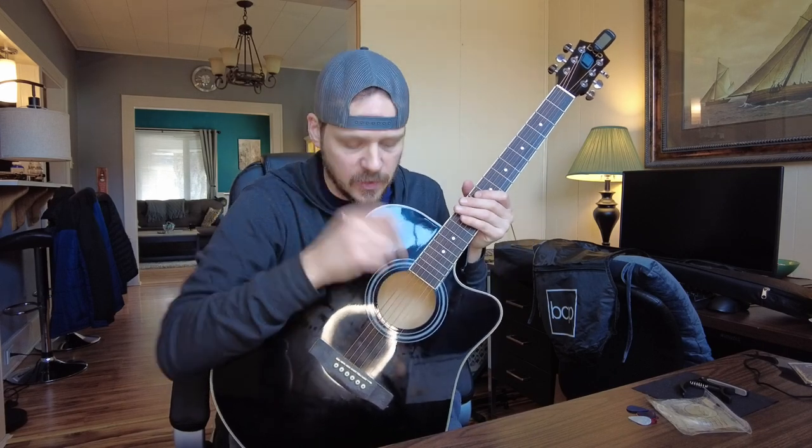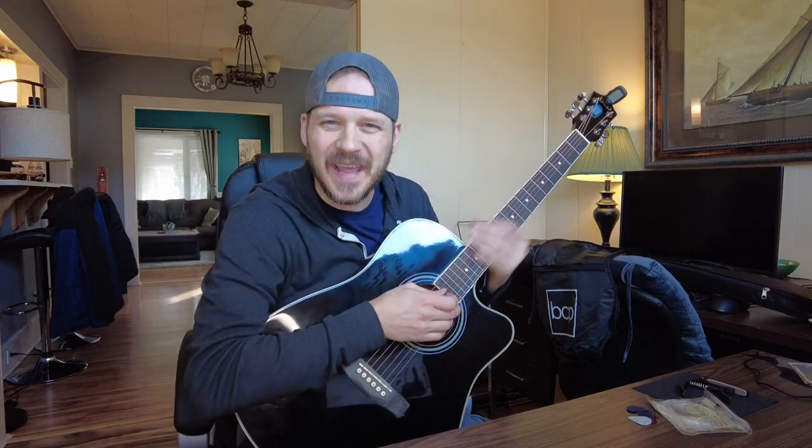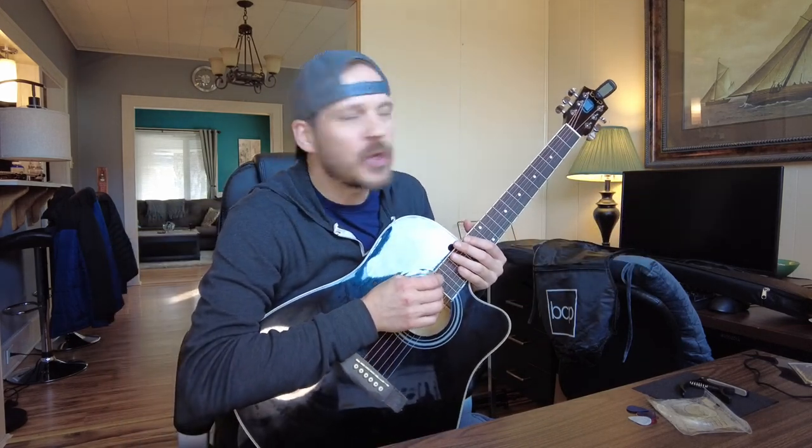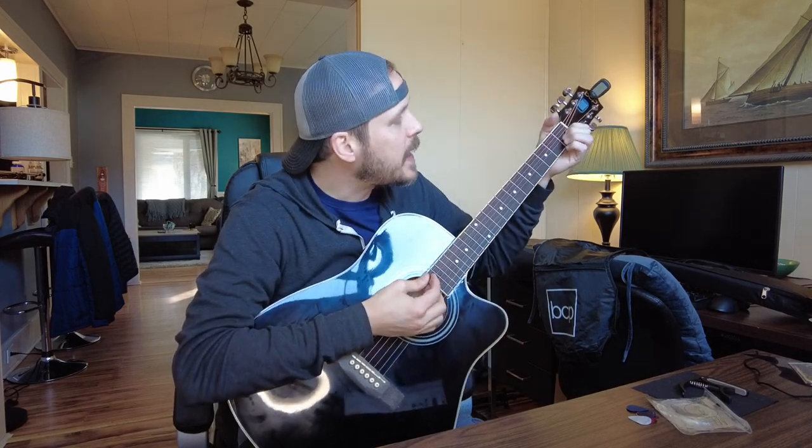If you're a beginner, this is a very good place to start. For experts who've been playing guitar for a long time, this is actually a nice instrument to keep in your vehicle or in the back of a truck, or to pass around at a campfire — because you're not going to worry about it getting nicked and chipped up given how low the price is. I think it's great for beginners and there's definitely a place in an expert's collection for a guitar like this.